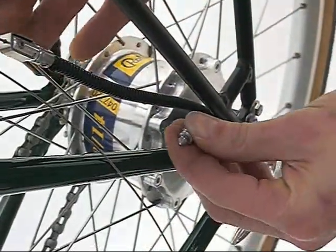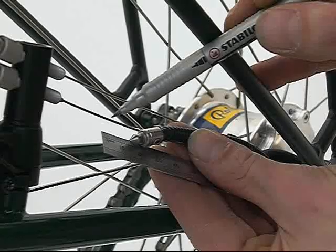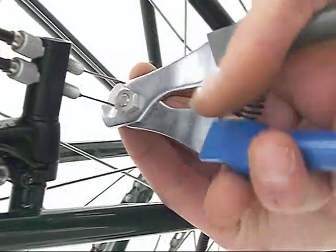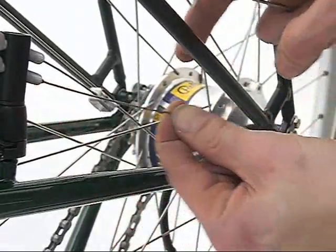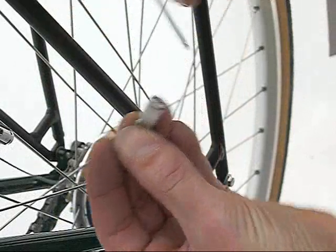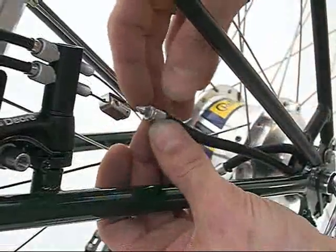Pull the front hub gear cable to its full extent. Mark 5mm from the tip of the bayonet connector. Cut the gear cable where marked. To give you room to attach the bayonet connector, disconnect gear 14 and pull gear 1 to its full extent. The gear cable should be flush with the hole in the bayonet connector. Tighten up one of the headless screws until flush with the outside of the connector, then tighten the other headless screw. Tighten to 1.5Nm. Now reconnect both cables.